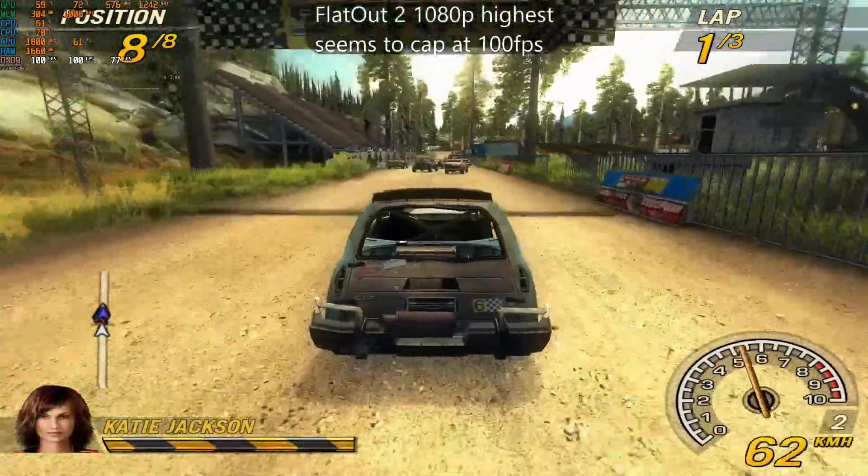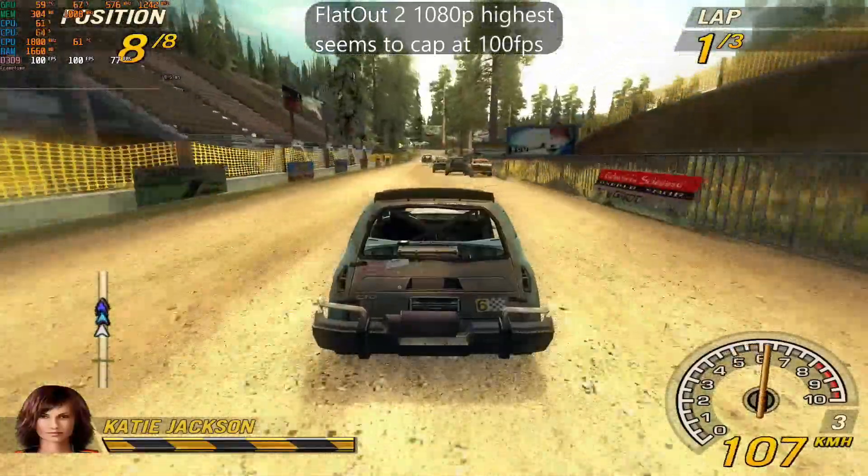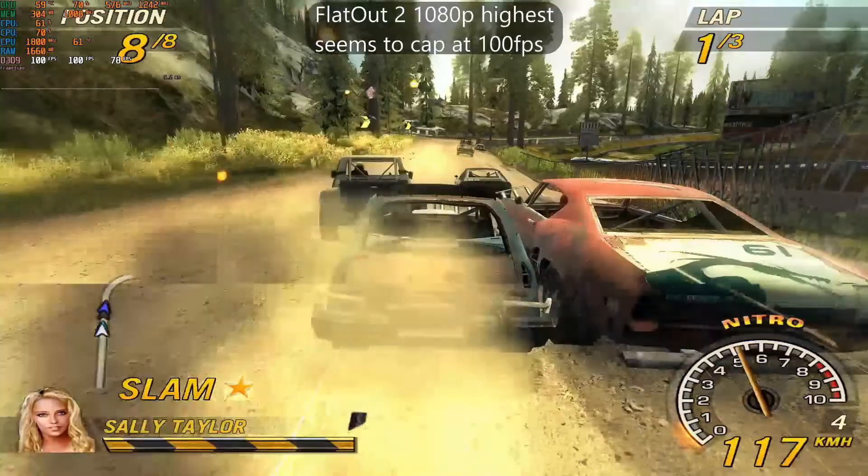I'm not even going to bother with Flat-Out 2 anymore, since the Core 2 Duo has no problem running it at a locked 100 FPS, which seems to be the cap for this game.